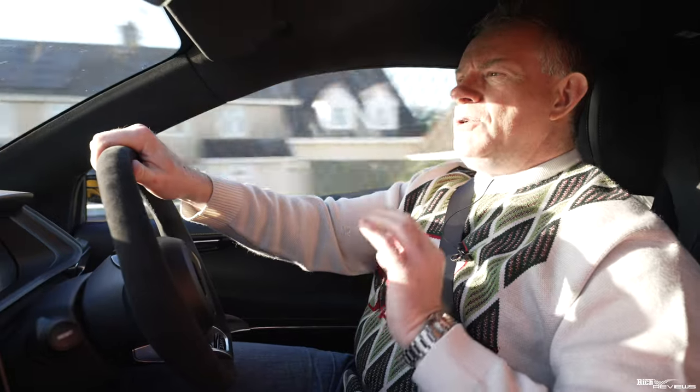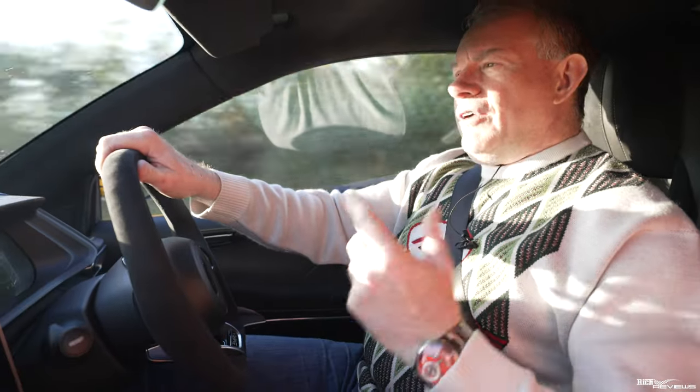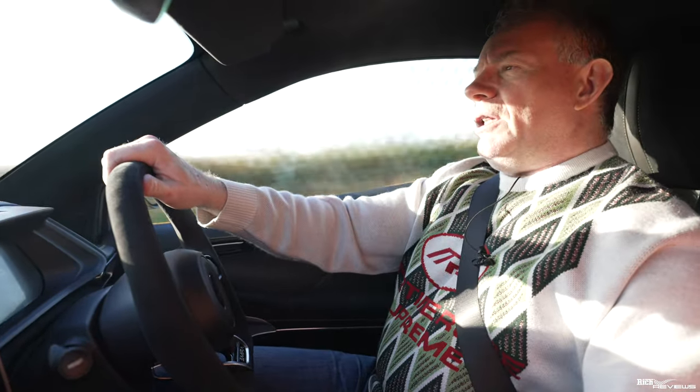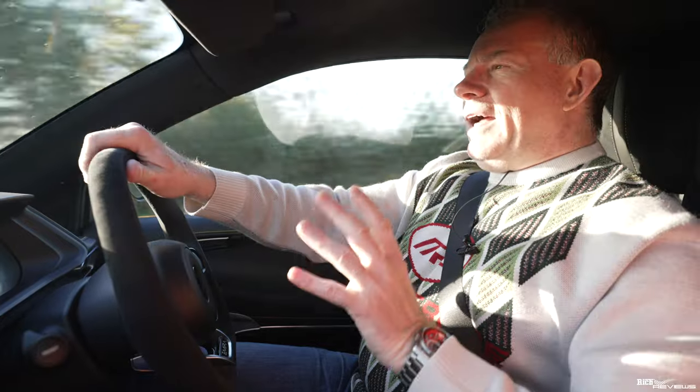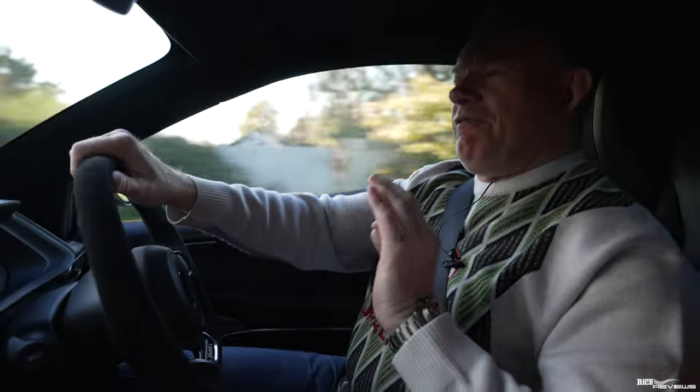Ferrari have just released their successor to the LaFerrari, the Ferrari F80, which is their new halo supercar hypercar. We released our synopsis a couple of days ago, so if you haven't seen that, I'll drop a link in the description below. And we thought we'd have a play around with a configurator just to see what options are available to the general public, because this is going to be a very spec-dependent hypercar.